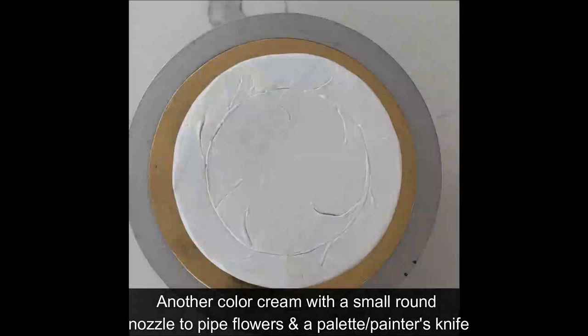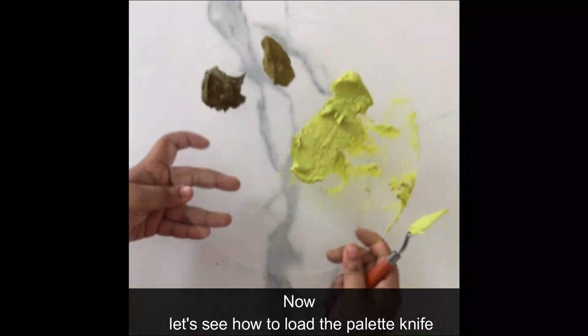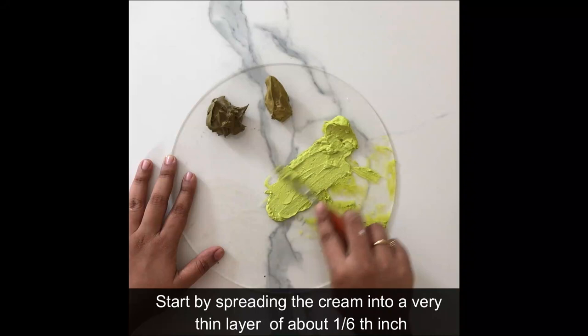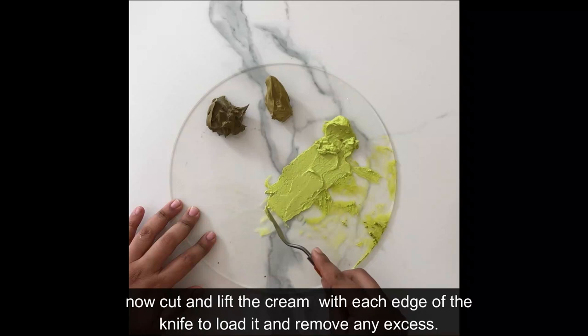Now let's see how to load our palette knife. First, we'll start spreading the cream in a thin layer about one-sixth of an inch. By spreading, we are also removing air bubbles and smoothening it out. Once it's as smooth as you want, start loading your palette knife by cutting through the cream, lifting a little on either side, removing any excess — and it should look like that.